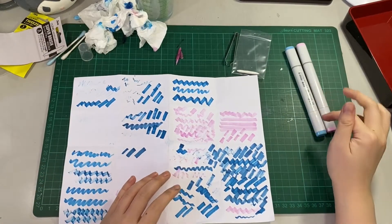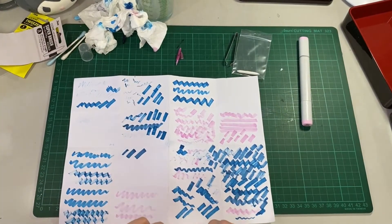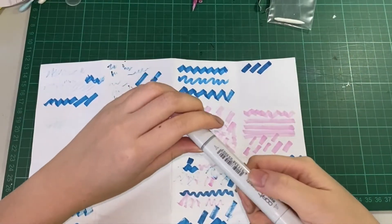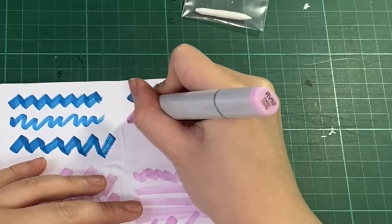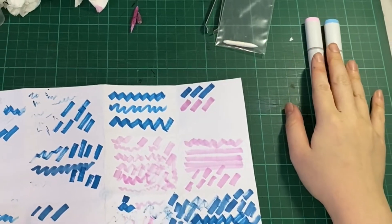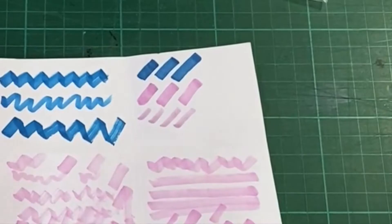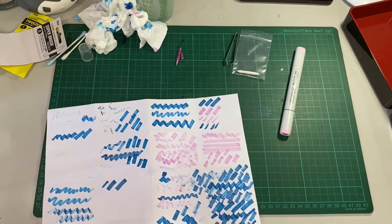Off camera, I added more drops to the Copic marker — a total of 120 including the previous ones. I think we have better inking now on the chisel tip. This is B14 — it's more juicy compared to the previous one. And this is the RV52, or the Cotton Candy — this one is also juicier. I'll just let this sit for a while. For the brush nib, I think it's okay for the pink one. And for the B14, I think it's also juicy as well.